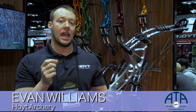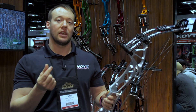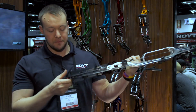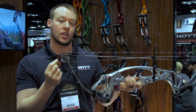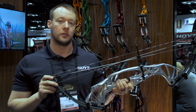Both cams have an adjustable back wall for whatever feel you're looking for. We have an inner and an outer peg position on the SVX, and the X3 has an outer peg position, or this year with a built-in mod foot, you can remove your bottom draw stop and just shoot with the inner for a deeper valley and a softer feel off the wall.